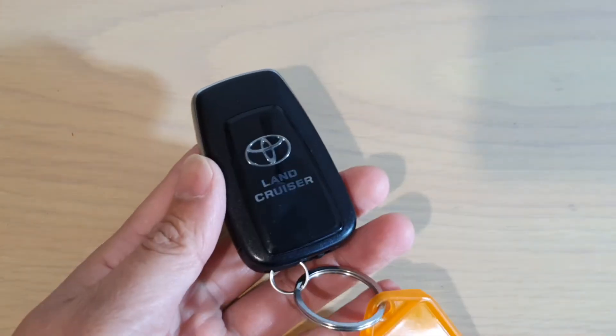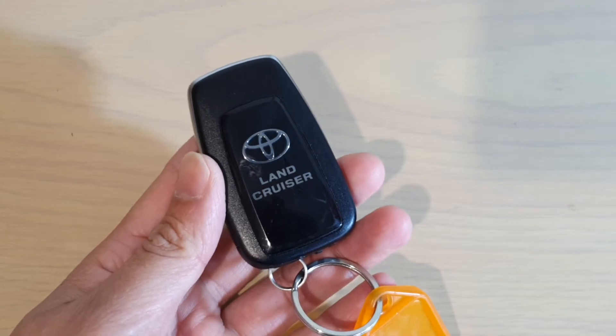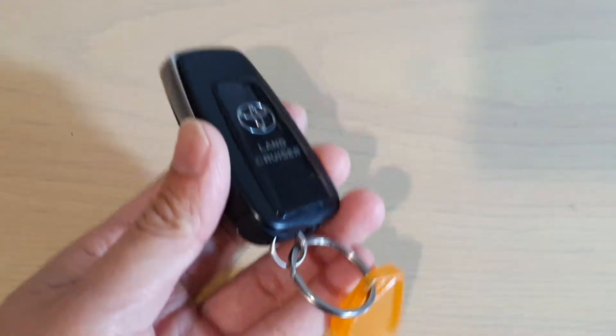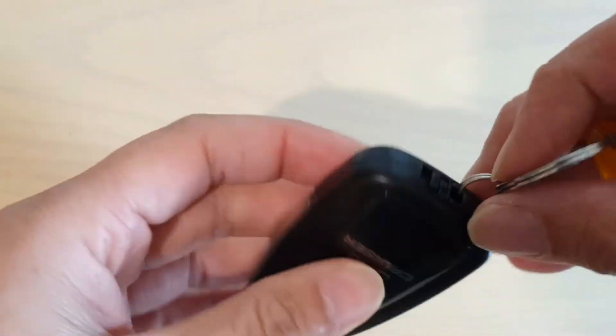Hi, I'm going to show you where you can find a hidden key to your glove box for your Toyota Prado 2020. If you need to lock your glove box, here is the key — it's right here at the top.